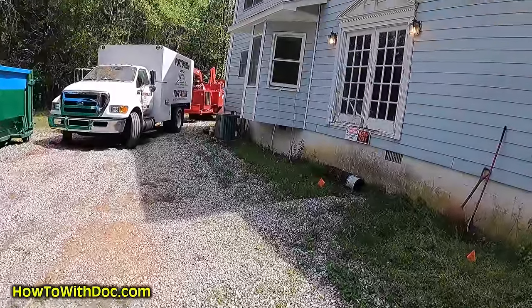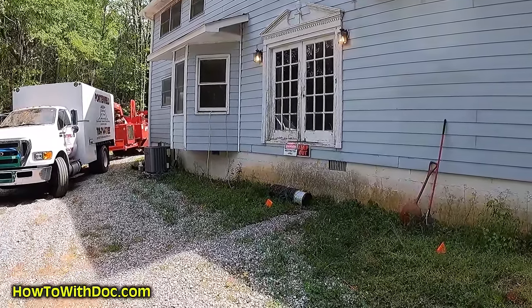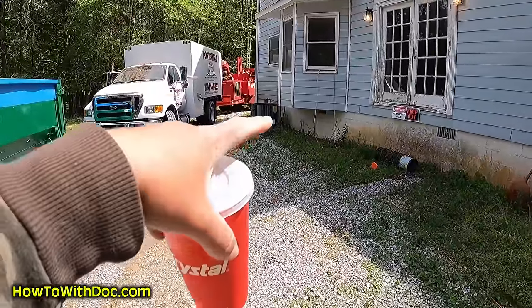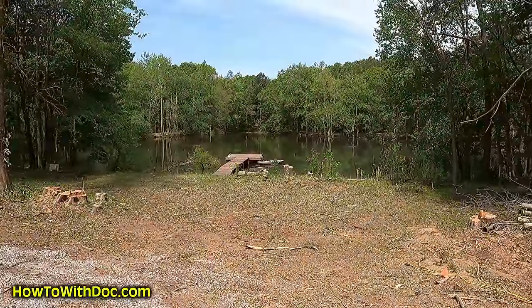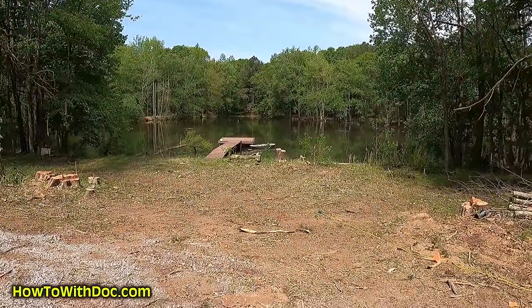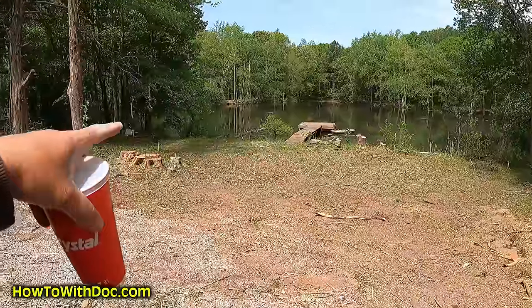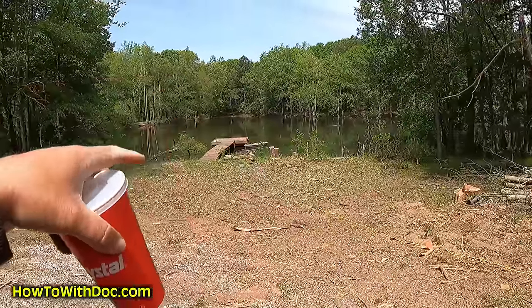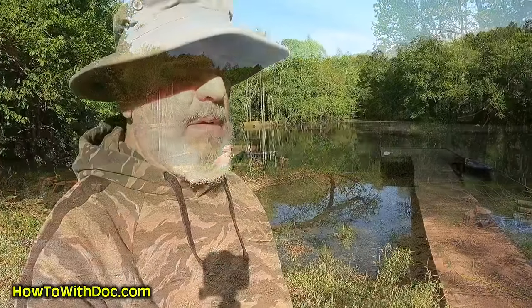We've got a quiet moment here. The sunroom is going to be right off this house — a big 16 by 30 sunroom, all windows, coming all the way out here. That'll be your view. We've taken all these trees out and opened this up. Can you imagine that in the fall when all those trees are turning color? It's going to look great.